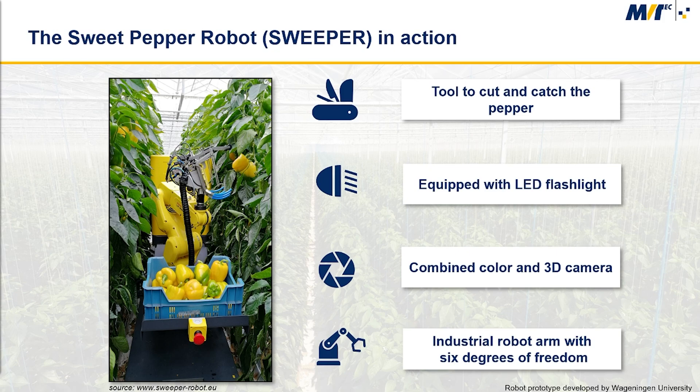The Sweeper robot prototype developed by Wageningen University comprises a tool to cut and catch the pepper. The Sweeper is also equipped with an LED flashlight unit to suppress as much as possible the effects of changing environmental light conditions. It has a combined color and 3D camera and an industrial 6 degrees of freedom robot arm, and of course some computers and electronics.